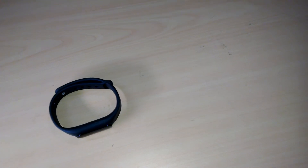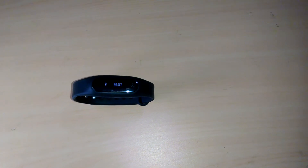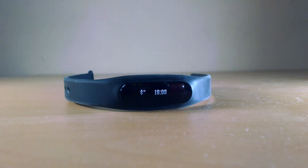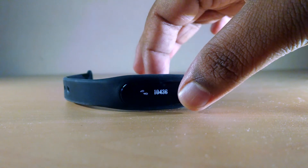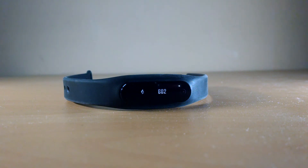Overall, after using it for a week, U has done a brilliant job on the notification end, but the actual work of the band — to calculate the steps, distance travelled, and calories burnt — is not at all functioning well. So my final word to those willing to buy this is not to buy the U-Fit band, as it is just a waste of money with no use except for showing the time and notifications.